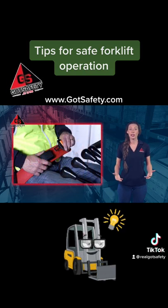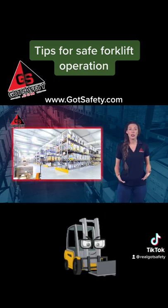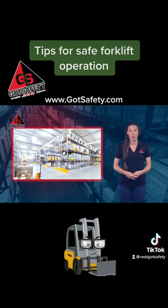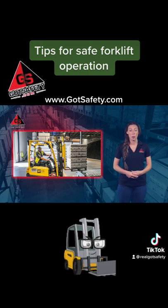All forklift operators must wear seatbelts while the forklift is in operation. Warehouses should be kept well ventilated to allow the dissipation of forklift fumes. Never move loads that exceed the forklift's maximum weight capacity.